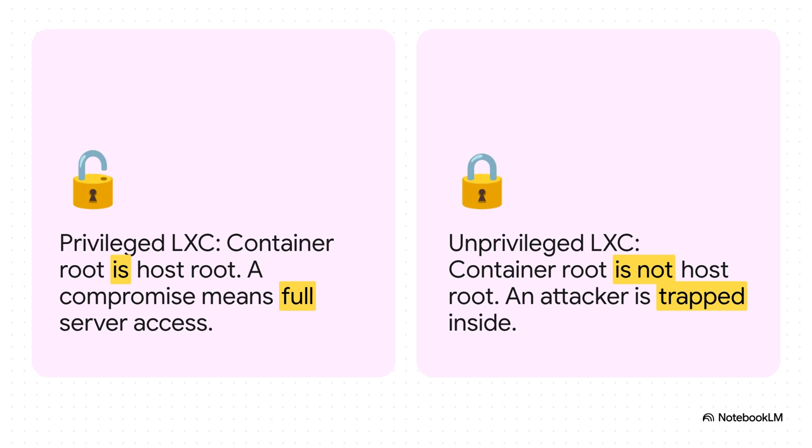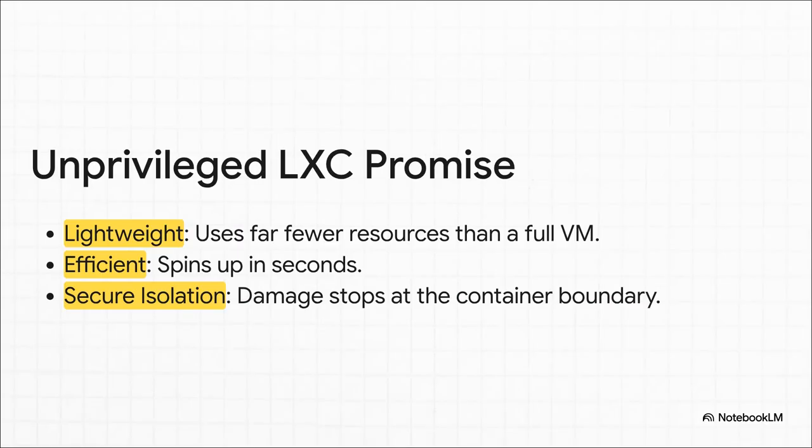But with an unprivileged container, that root user is just a facade. On the actual host machine, it's mapped to some random high-numbered user with zero power. So if an attacker gets in, they're just trapped in a box with nowhere to go. That's the whole promise of secure isolation. And because of this clever design, you get three huge wins: they're super lightweight, sipping resources compared to a full VM; they're crazy efficient, spinning up in literally seconds; and of course, that secure isolation.